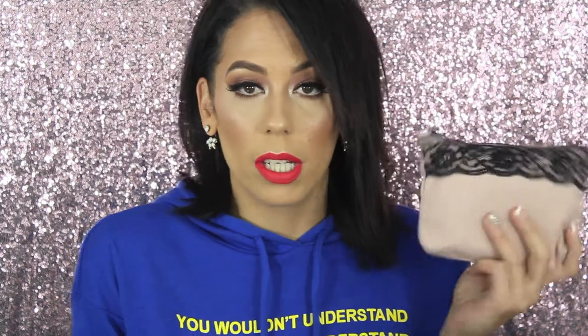In today's video, we have our February Ipsy Glam Bag. I will be showing you all the products that I got, giving you a little info on each of them, maybe doing a little bit of swatches, and I will give you my final thoughts.